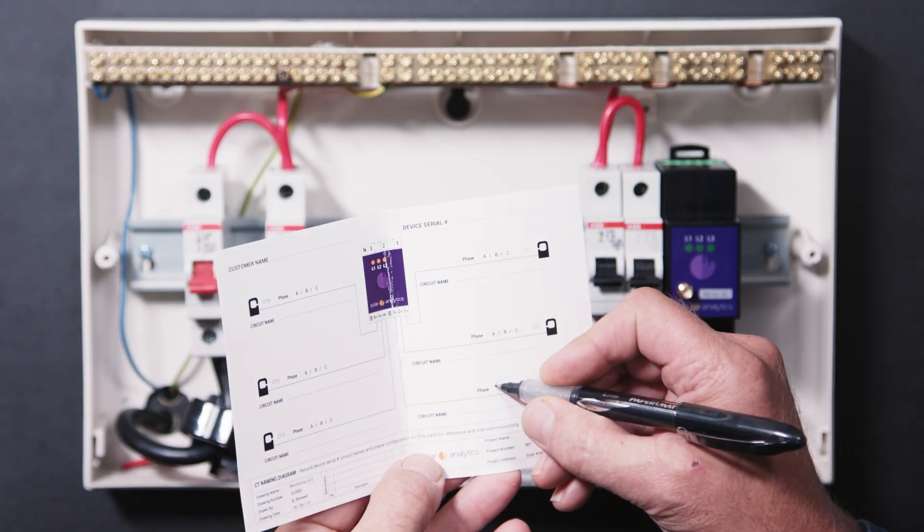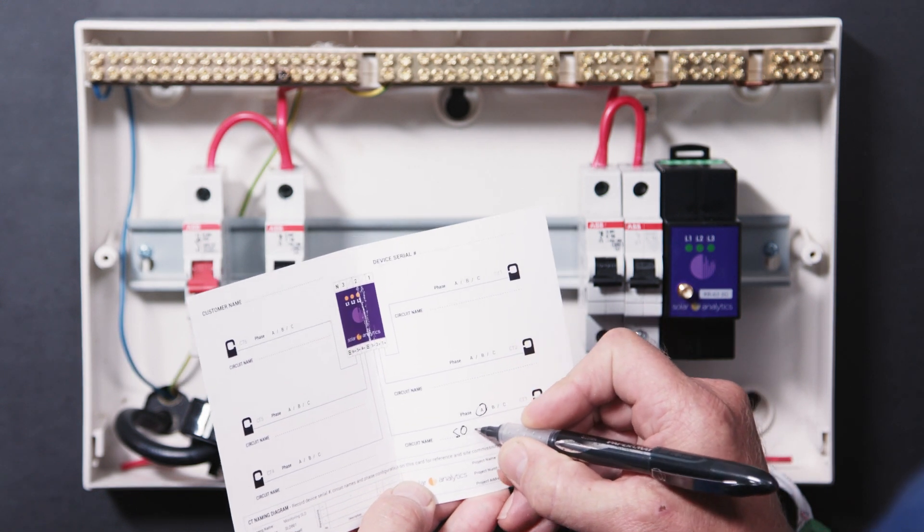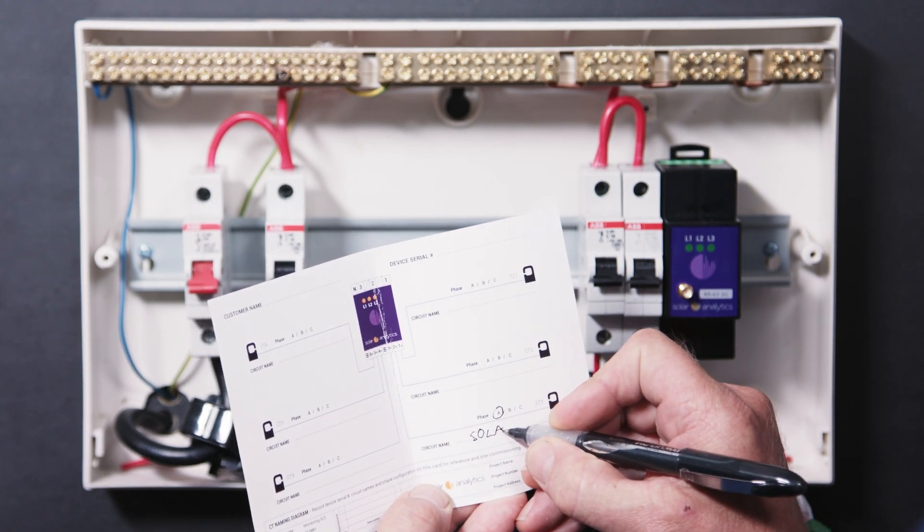Step 7. Record the details of what each CT is measuring on the circuit record sheet for easy dashboard commissioning and troubleshooting.